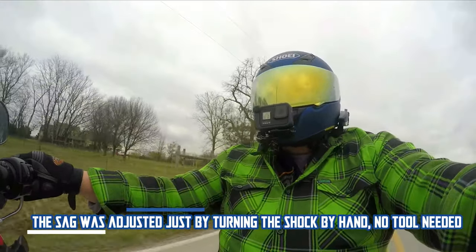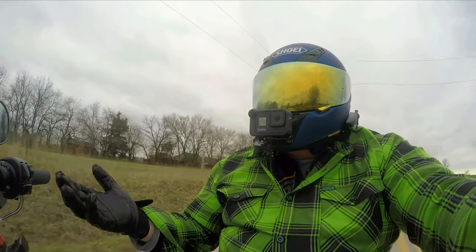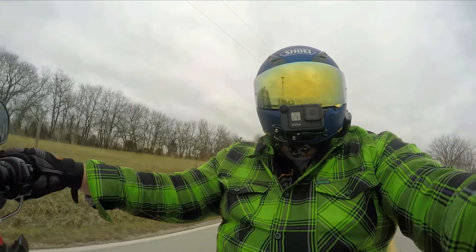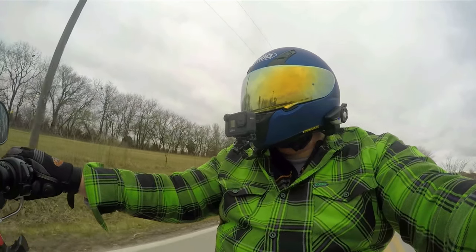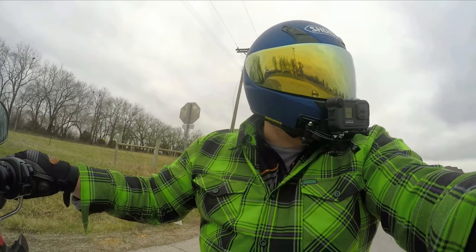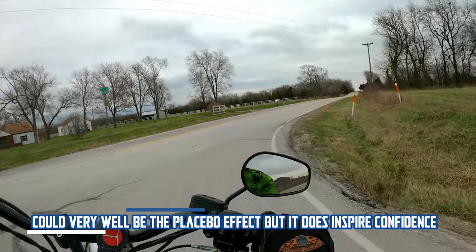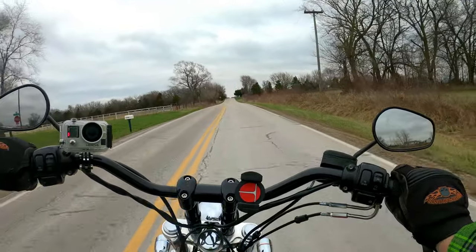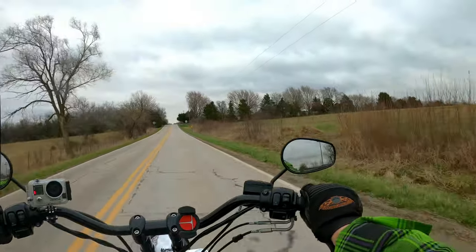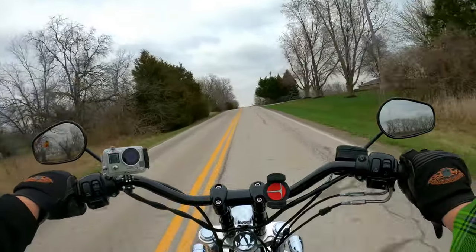They say a lot of your turning upgrade occurs in the front, which could very well still be the case. But there's a lot that happens in the rear — this thing handles guys, it handles real well. And I just have a new sense of confidence leaning into things. I know it's going to work. All my other suspensions probably worked well too, but they're not working as well as this.